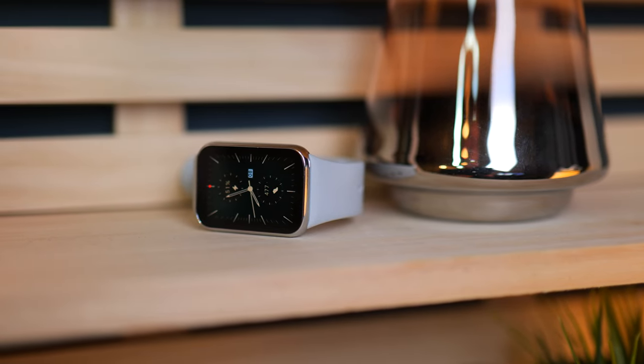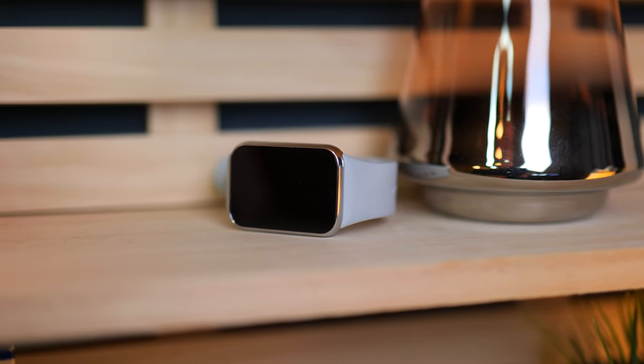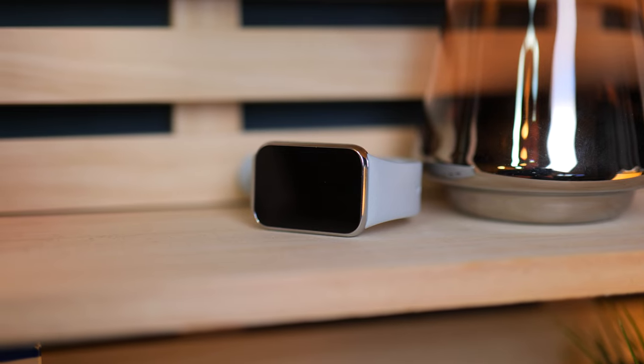Let me know what you think about the Xiaomi Smart Band 8 Pro and what you prefer — a watch like this or a round one? Either way, have a good one and talk to you guys in the next one.